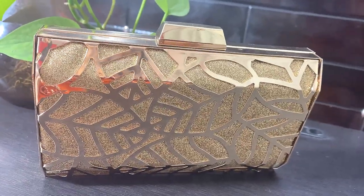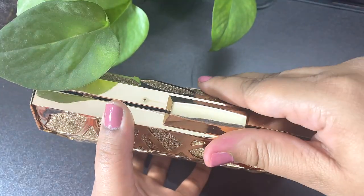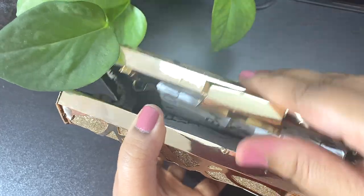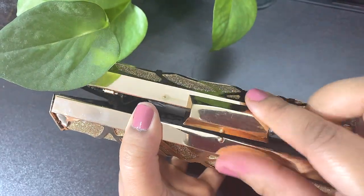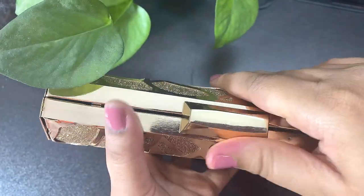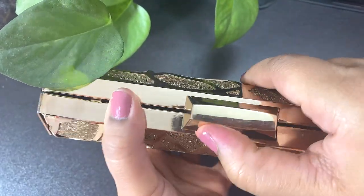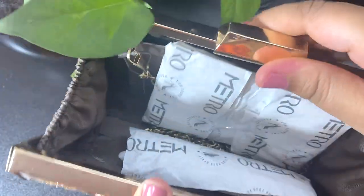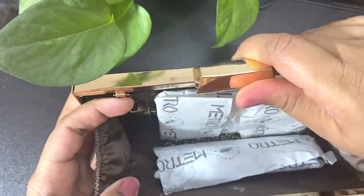To open this clutch, you just push it over here and it opens. It opens from one side only — if you push from the other end it won't open. Inside, you get ample space.